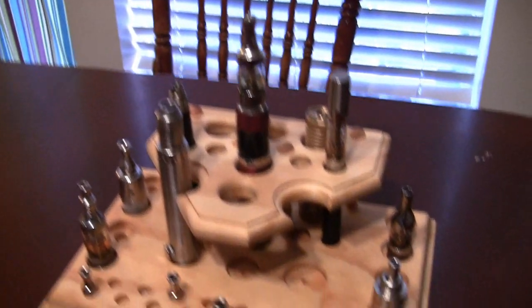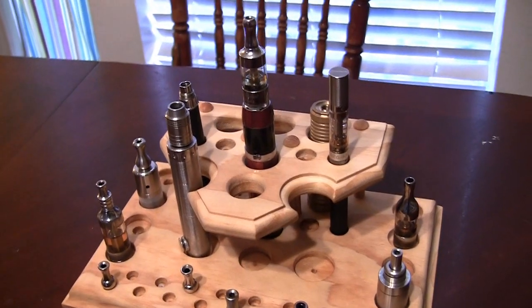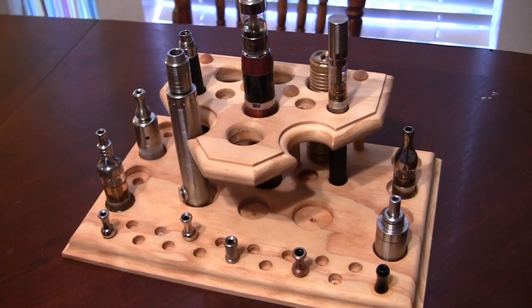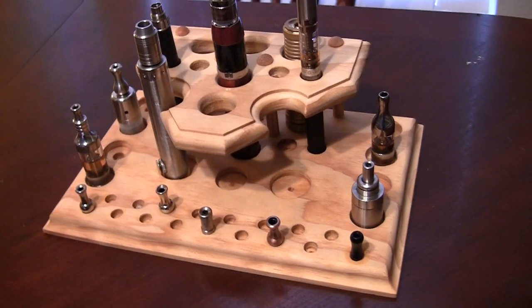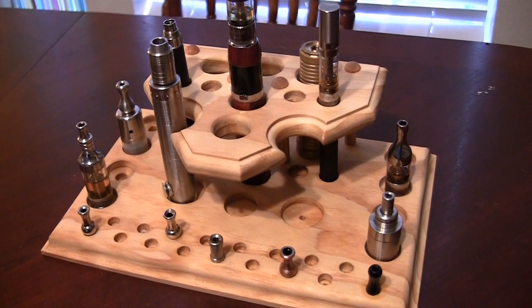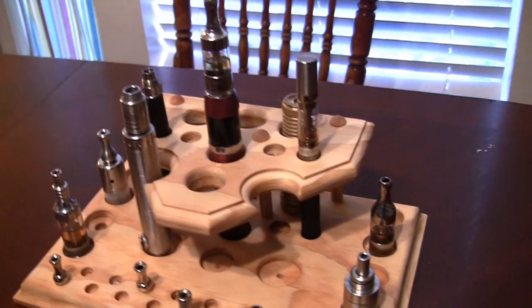He doesn't just make a whole bunch of stands to order. As he makes them, he'll put them up for sale or trade on his Facebook. It's not a bad idea — I'm sure the guy has a main job and this isn't all he does, so he kind of just makes them as he goes. But if you get a chance, it would be awesome to jump on one of these because they're freaking sweet.